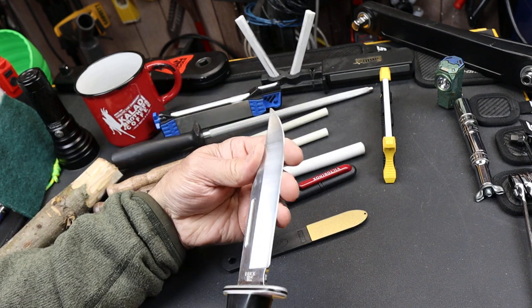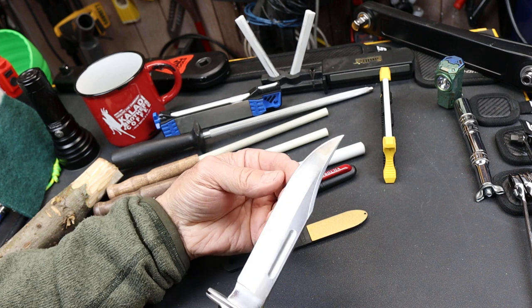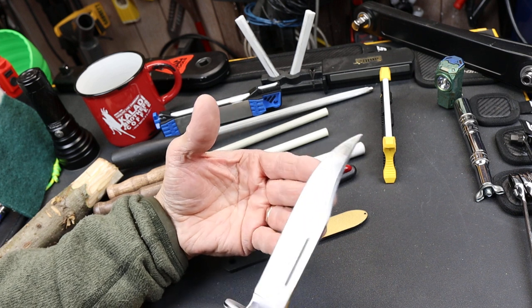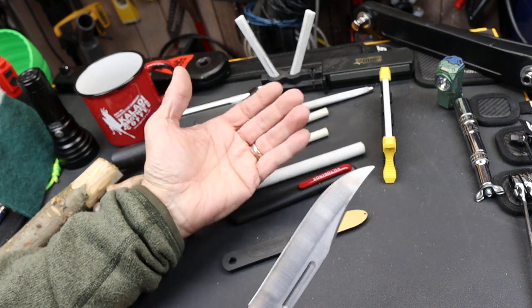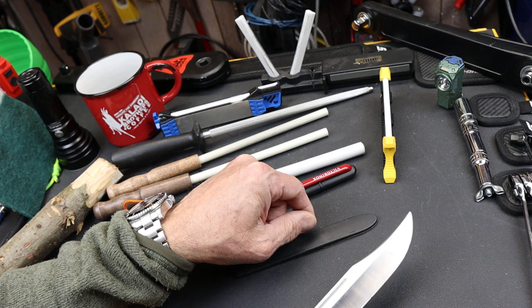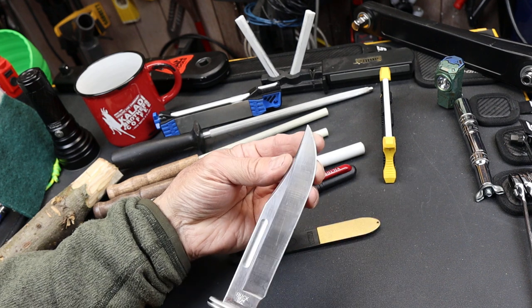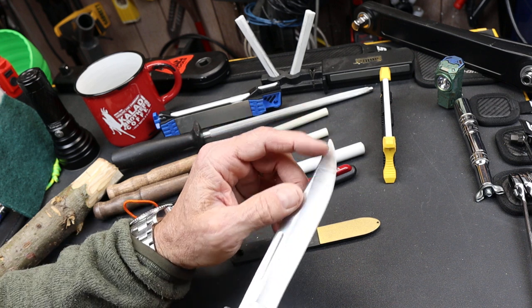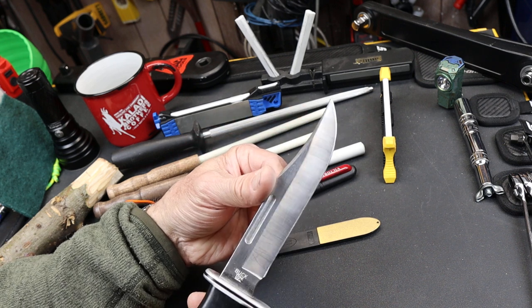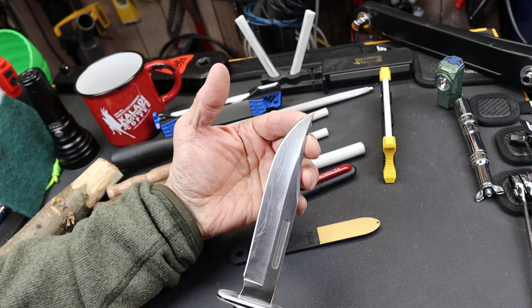Many times when you use a knife, the blade gets dull. A dull blade does not necessarily mean it needs to be sharpened — it may just need to be honed, and a lot of times that's all you have to do. The process of sharpening removes a lot of metal, and over time creates a different blade profile, even makes the knife unusable after a while.